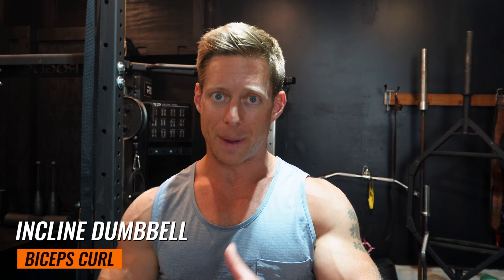On that first superset, it's going to be a chin-up for eight reps with a five-second eccentric — so lowering your body in five seconds. Immediately after that, we're going to jump over and do an incline dumbbell biceps curl.